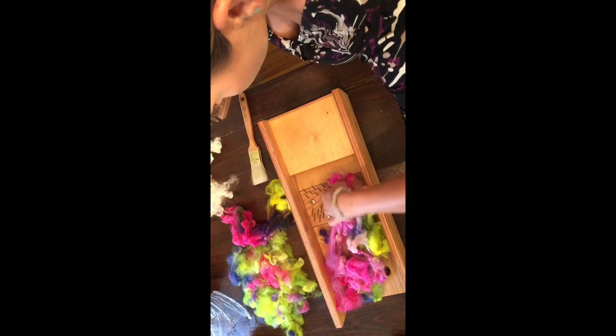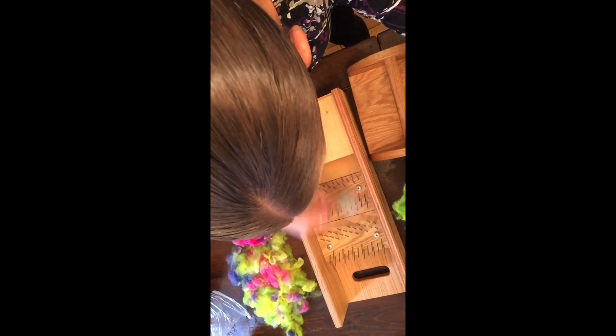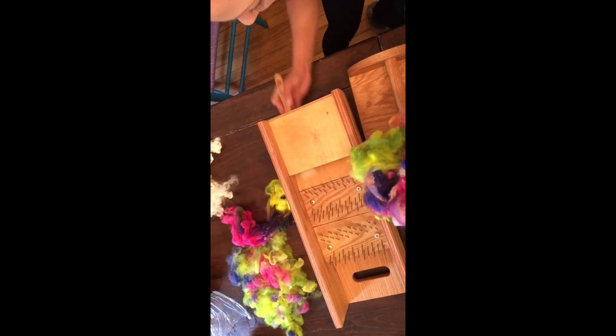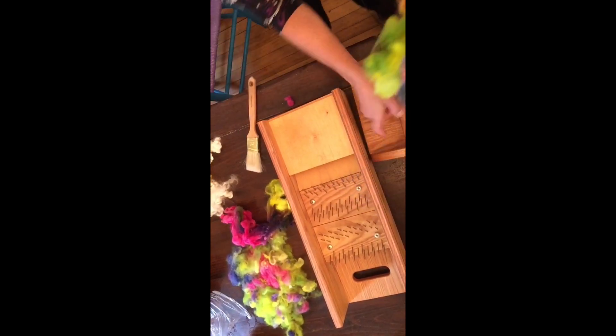Take all this off — we've got some dirt coming out of this one, so I'm just going to clean that off really quick. Put this back on — make sure you have it on correctly.